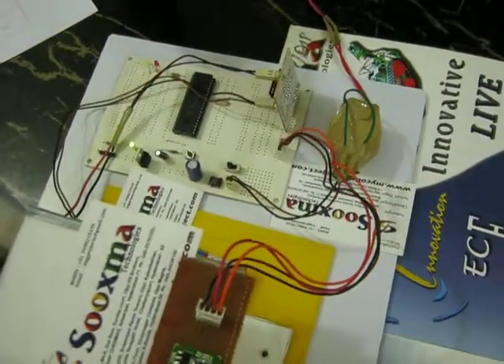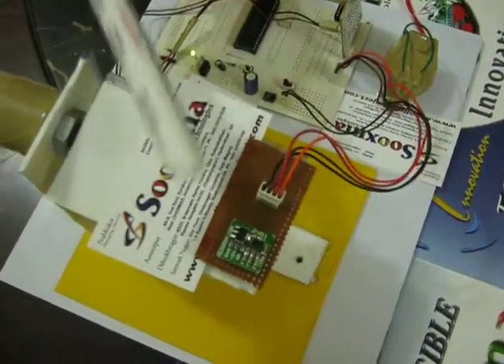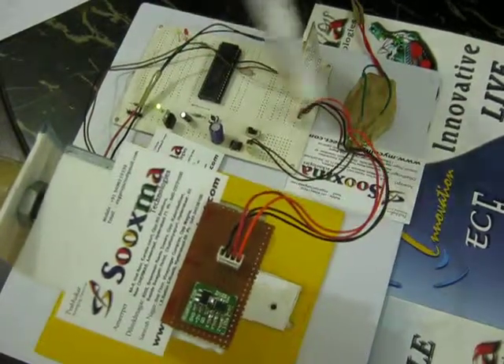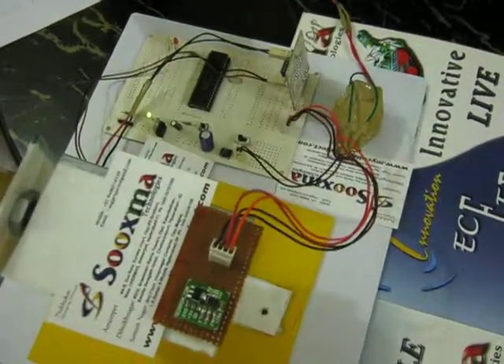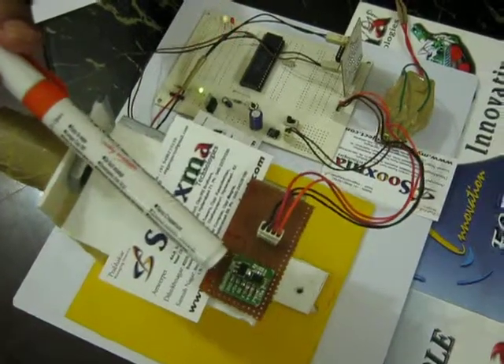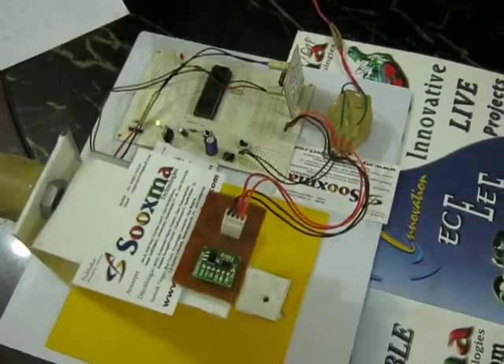Welcome to the project: MEMS based self-balancing platform. Here we are going to use a MEMS sensor and a microcontroller. We are going to design a balancing platform using a DC motor interfaced to it. The MEMS sensor automatically balances the platform to whichever angle it is tilted to.